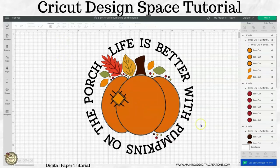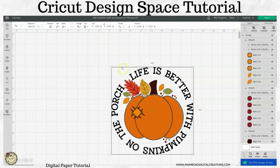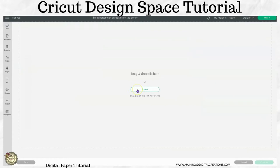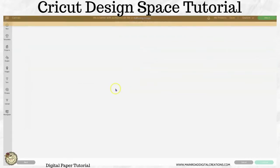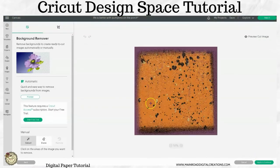You actually can go ahead and group this to get it out of the way — you can upload the digital paper as a regular file. I'll show you what I mean: hit 'Upload Image.' I already have some pulled up here. I typed in Halloween, so the one that I want to use is this one here. It may take a while to upload because it's a big image, but you upload it just like you would any print and cut image.